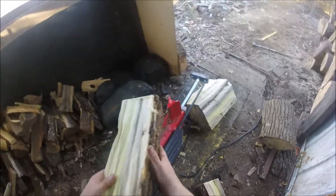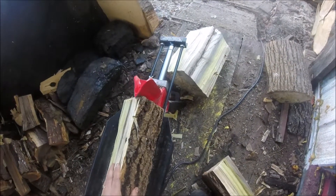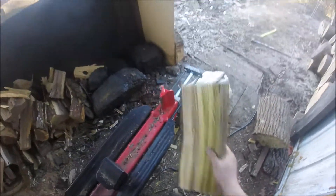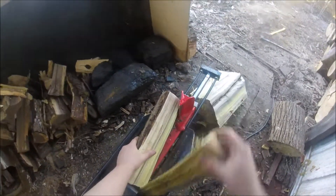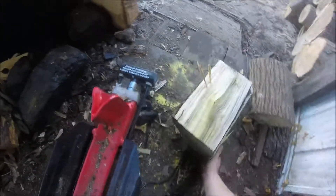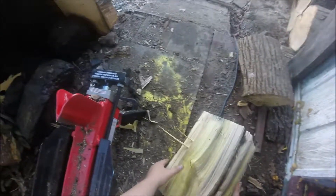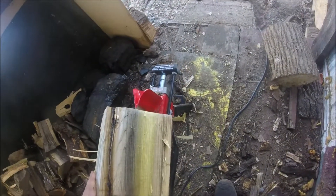Anyway, this is how I do it — thought I'd share. This thing does a really good job. Normally before I got this, I'd sit with the hatchet and the hammer on the porch and chop it up into smaller pieces, but this little thing is awesome for what little bit of money it cost. I think I paid less than $250 with the coupon and so far I've split a lot of wood.